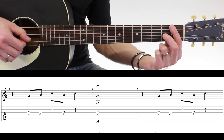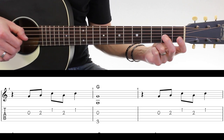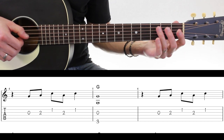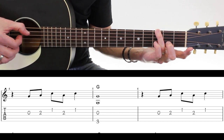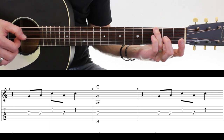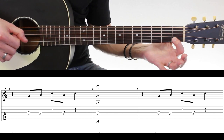Ensuite, la mesure suivante, on a un soupir — donc ça fait un temps vide. Et ensuite : 2 et, 3 et, 4. Ça, c'est en fait la même chose que ce qui a été vu précédemment, mais là c'est pour passer sur le Sol. Le Sol va durer encore — ça fait 1, 2, 3, 4, 1, 2 et, 3 et, 4. C'est une note plus longue.